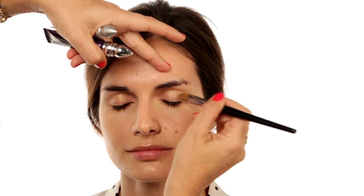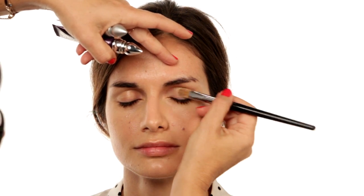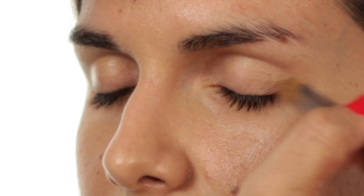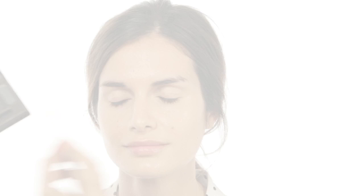I'm going to use a primer over the lid because I want the eyeshadow to stay on all day and all night, and give me a base for the evening. Apply that onto the lid — you can use your fingers or a brush.